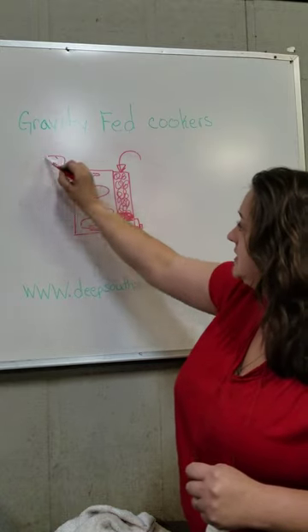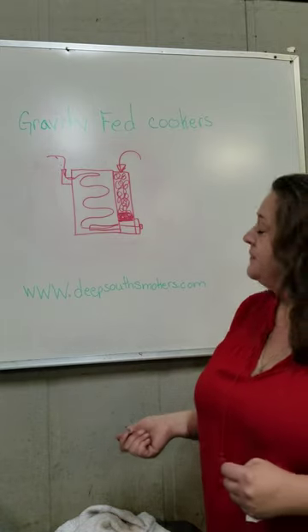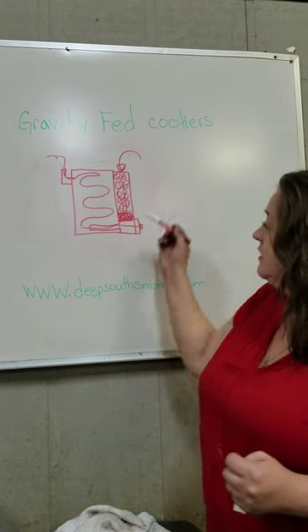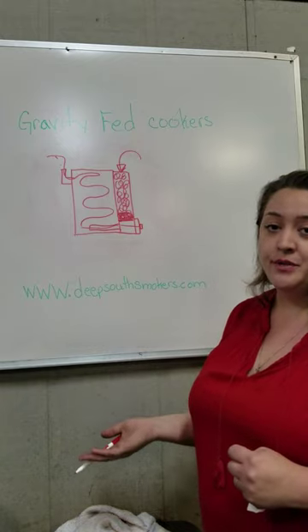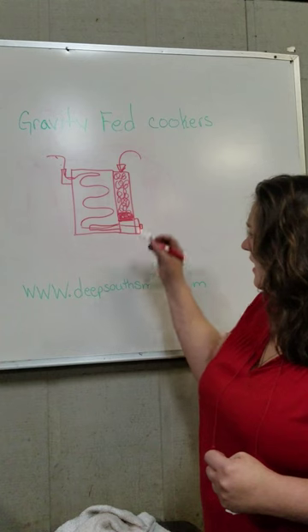The heat and smoke travel up around your racks, escaping only through your exhaust. This makes it very efficient since all of your charcoal is not lighting all at once. Gravity provides the constant flow of new charcoal into that burn zone, which gives you a nice slow burn.